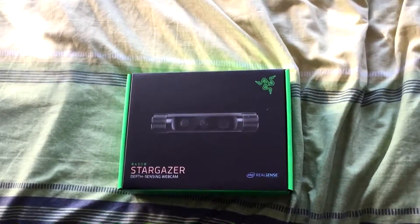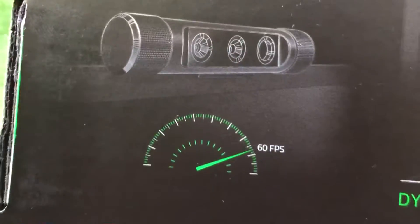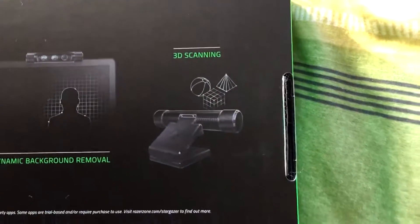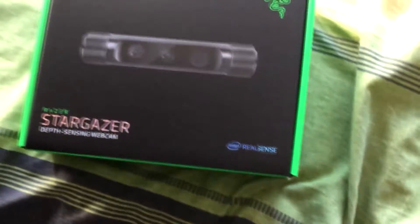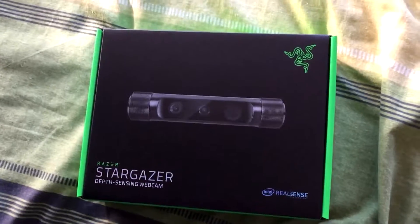Just before I unbox this, I'm going to take a look at the back of the box. It says here: 'the world's most advanced webcam' — ultra high frame rate capture because 60fps is life, dynamic background removal because who needs green screens, and 3D scanning of objects which I think helps with VR. We've also got the Intel RealSense technology which allows for advanced facial recognition, gestures, and things like that — so certain gestures can trigger commands and you can use your face as your password. Really, really cool.